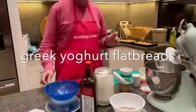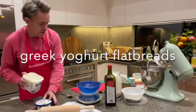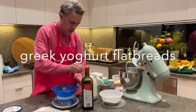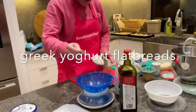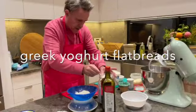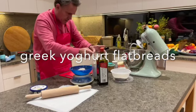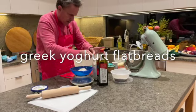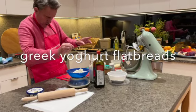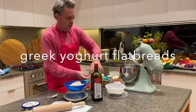First, what we're going to do — and it's equal amounts — it's equal amounts of yogurt, Greek yogurt. So about 250 grams of Greek yogurt and about 250 grams of plain flour. I've just got a little measure here to work out 250 grams, making sure that's calibrated. So 250 grams of that plain flour.